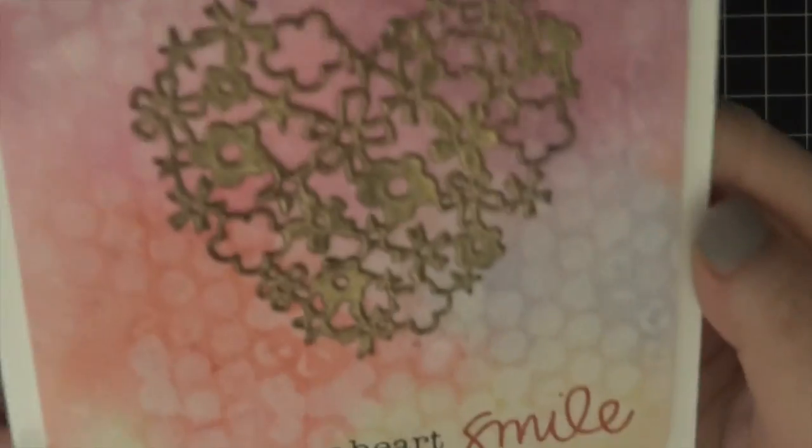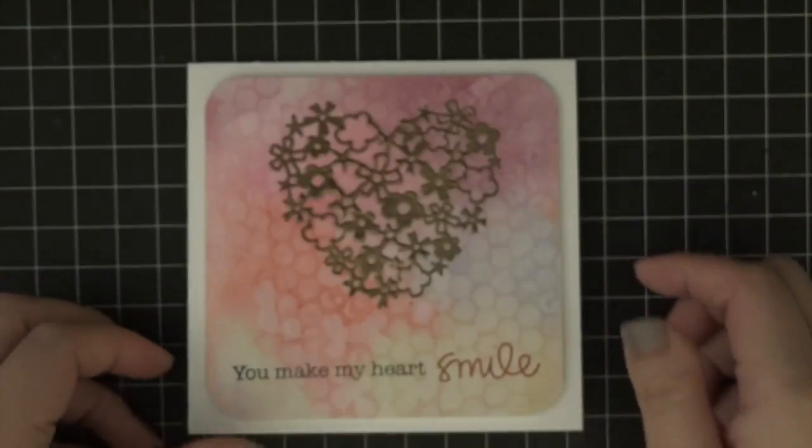And that about finishes the card. Thank you so much for watching. If you liked this, please give it a thumbs up, and if you want to see more from me, please subscribe. Thanks again. Bye!